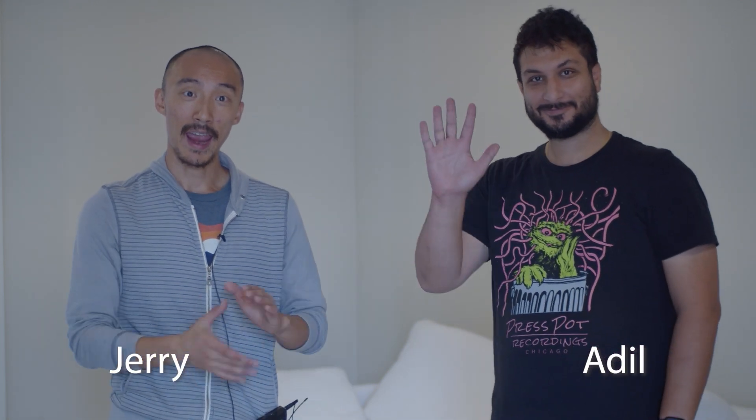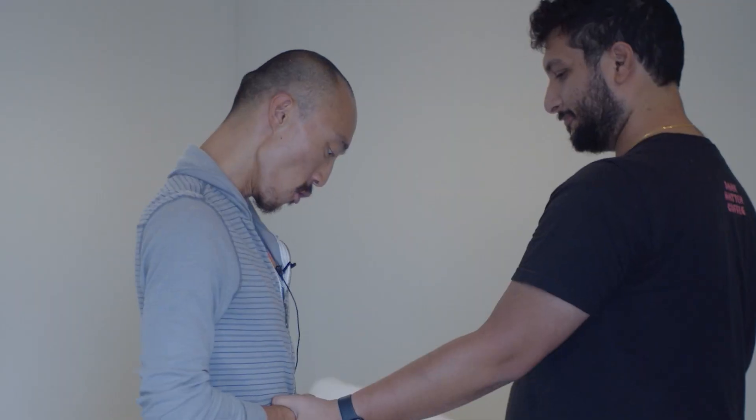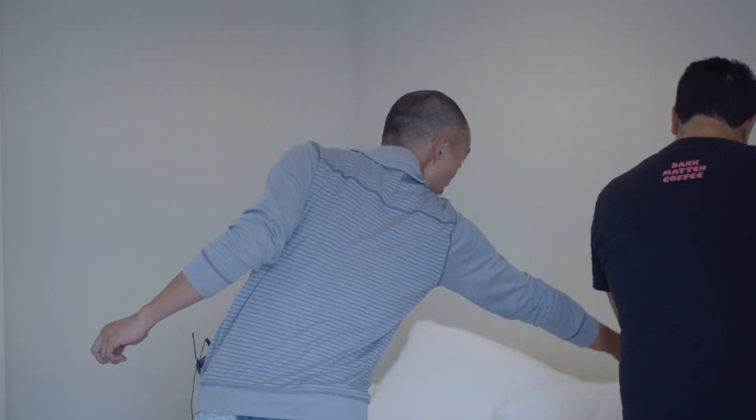Hey guys, Jerry and Adil, and we're going to look at a Jackie Chan technique. Jackie Chan is a very famous actor, and he's teaching these women who probably have never trained — some of that stuff might be exaggerated.